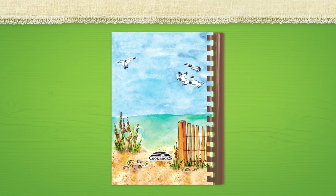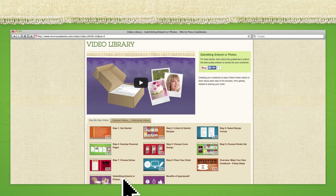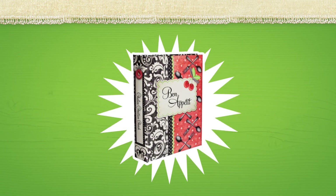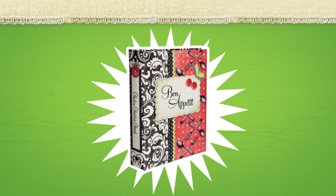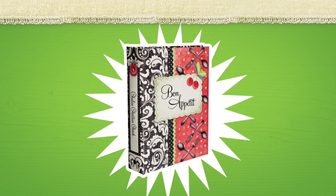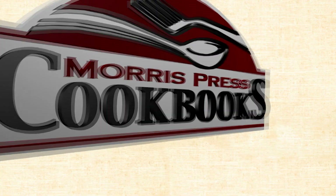We recommend using the same inks or backgrounds so front and back covers coordinate. To submit quality material for a custom front and back cover, review the information presented in Submitting Artwork and Photos. If you have questions or need assistance, we're here to help you every step of the way. Our goal is to help you create a beautiful cookbook everyone will be proud to own — we provide all the ingredients for success.